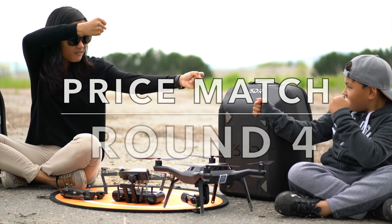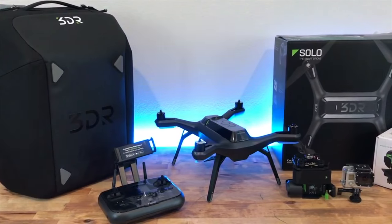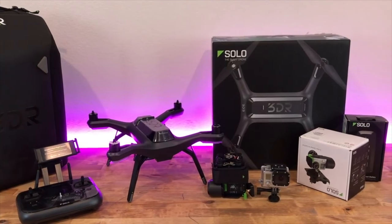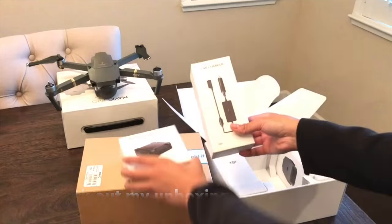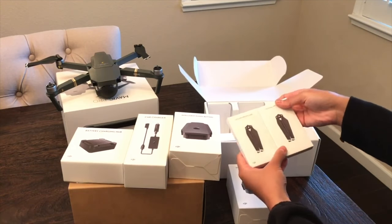Round 4! Fight! The 3DR Solo Drone starts at about $499 — they do go on sale — and for me, with all the accessories, it cost about $600. For the DJI Mavic Pro, the combo with all the accessories shown in the video cost me about $1,300.